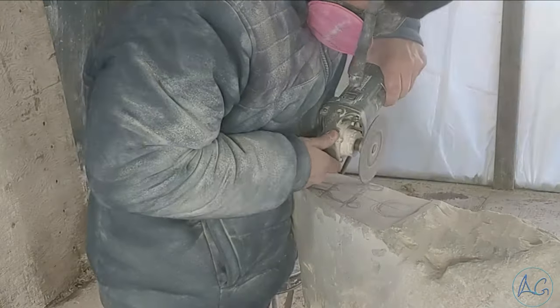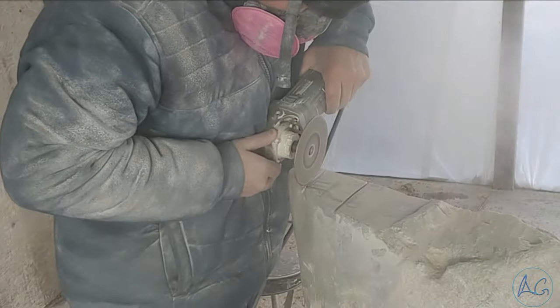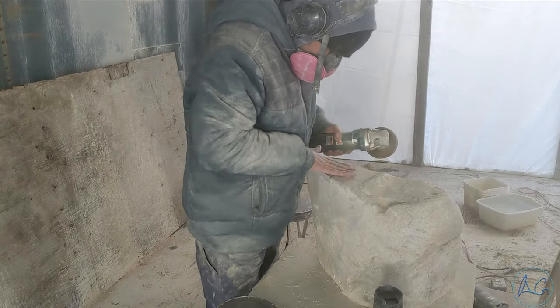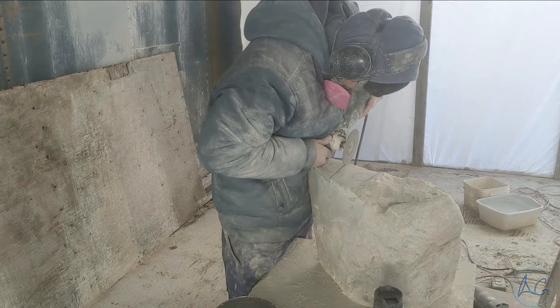Usually I do the line where the ears are, where the tip of the nose is, and right in the center on the eyebrows — those three lines. There's two there now but you'll see I'll do three lines, kind of getting the right distance.